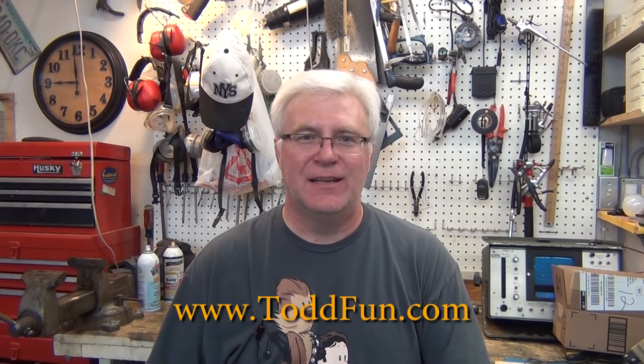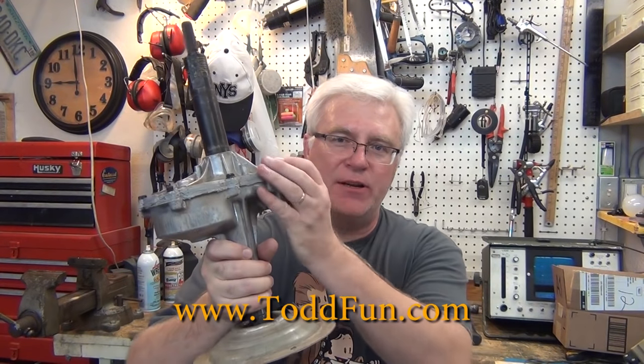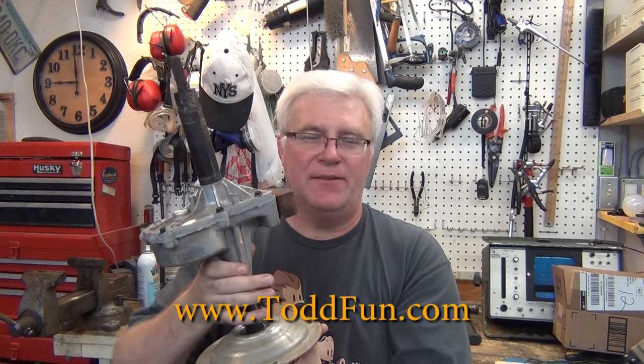Hi, welcome to ToddFun.com. Today's fun is rebuilding a top-loading GE washing machine transmission brake assembly. This is not serviceable, so I'm going to find that fun, of course.